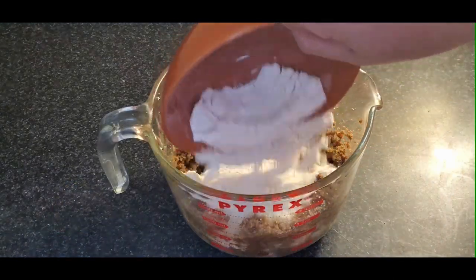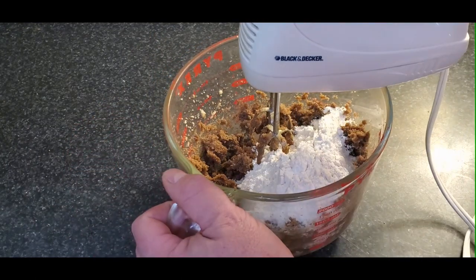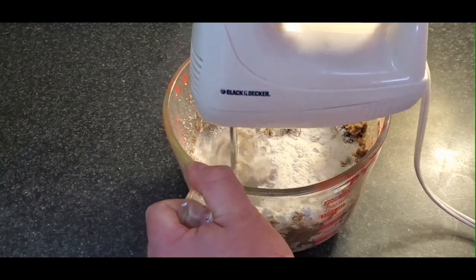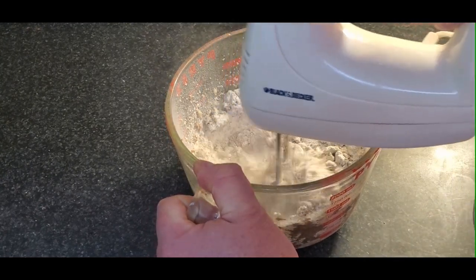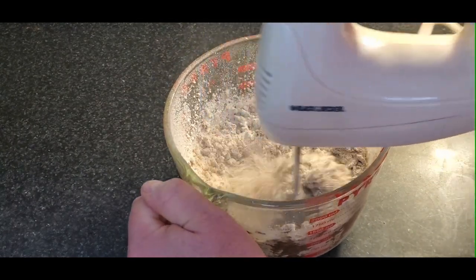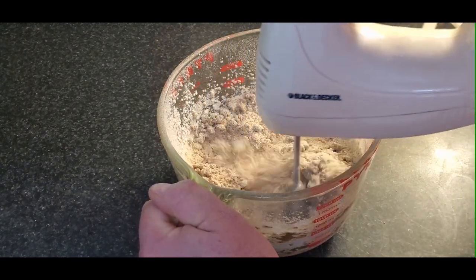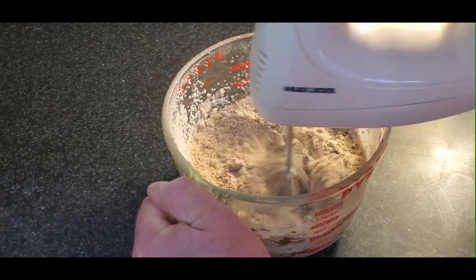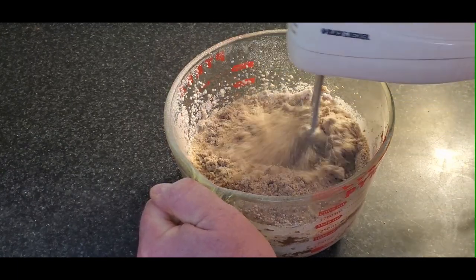Now we're going to add our flour and start somewhat on slow, then speed up. This takes a while to incorporate, but just keep working it. You might have to stop and scrape down the sides, but if you bring your mixer up along the edges it generally brings everything down.